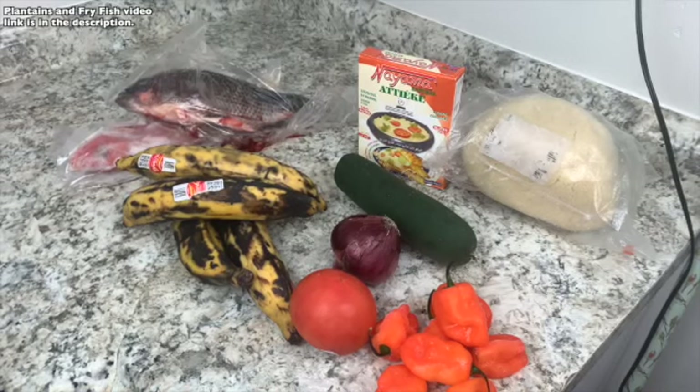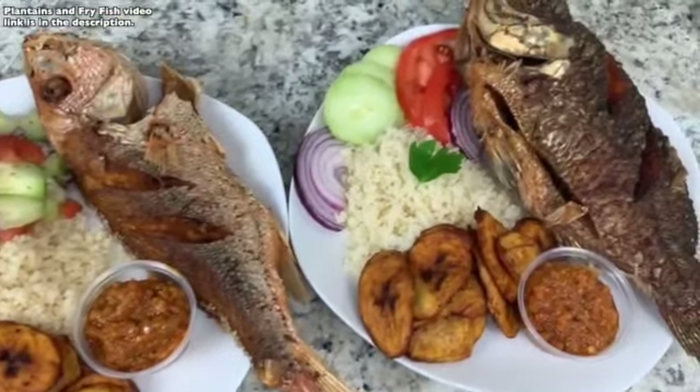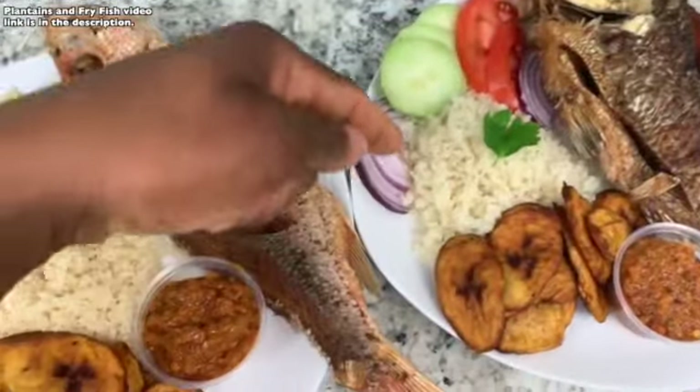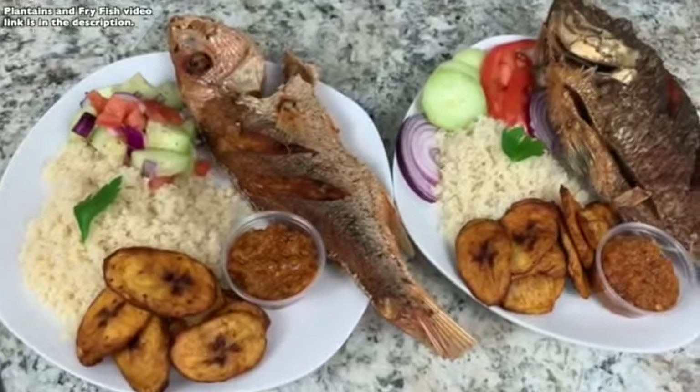For the acheke, I'm gonna show you guys two different ways to make it — you can make it on a stove or you can make it in a microwave. So if you want to learn how to make this delicious, tasty, beautiful recipe today, stay tuned and keep on watching.